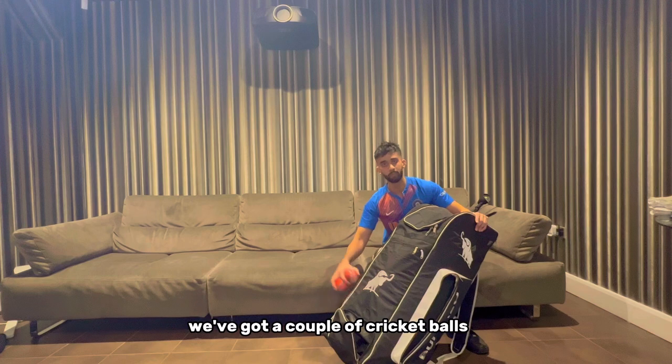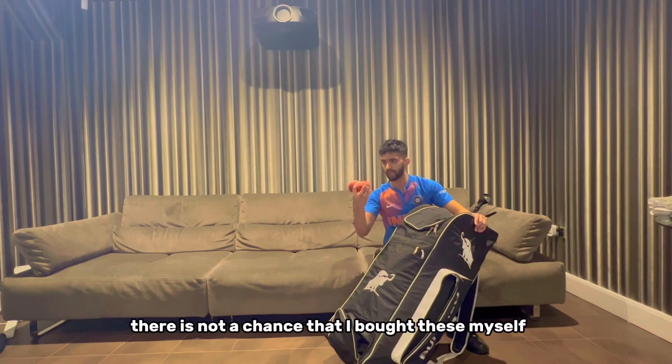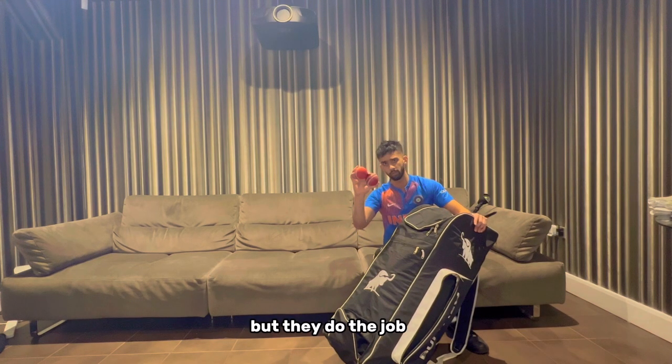Moving on to the next side pocket, we've got a couple of cricket balls that have been freshly stolen from the nets. There is not a chance that I bought these myself, but they do the job.